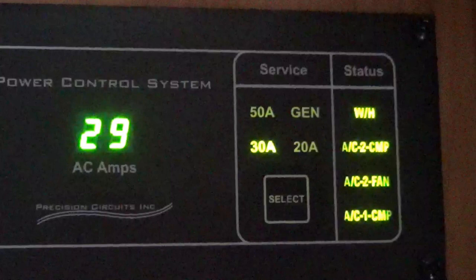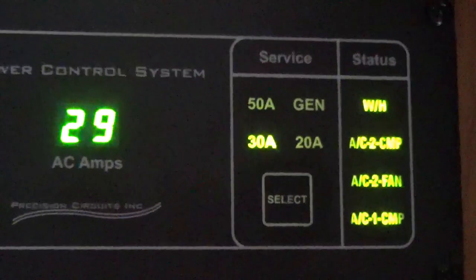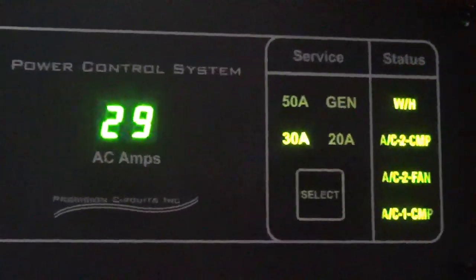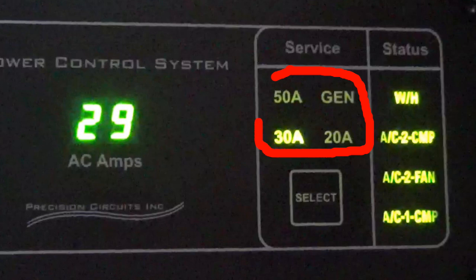I've got both ACs running on a 30-amp service, and you can tell it's pulling 29 amps for the two ACs. They pull about 14 amps apiece while running. You'll see the display light up — that's the fan part — and then AC1C, that's when the compressor comes on. This is the one in the living room and this is the one in the bedroom. It also has windows showing 50-amp, generator, and how many amps you're actually pulling.